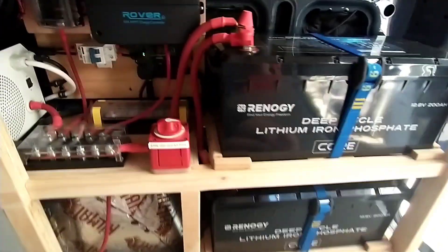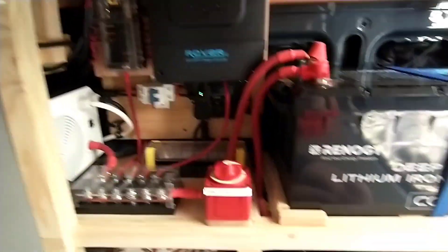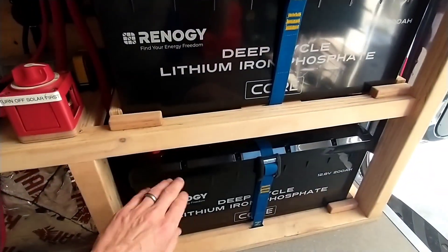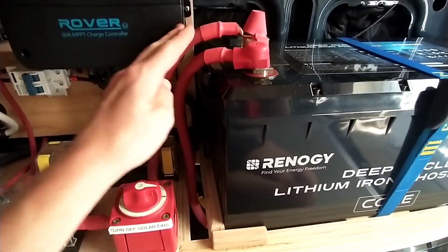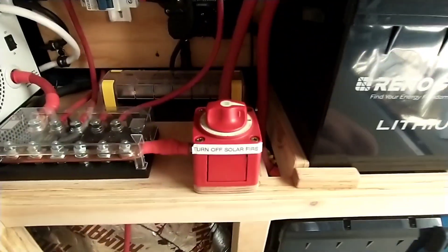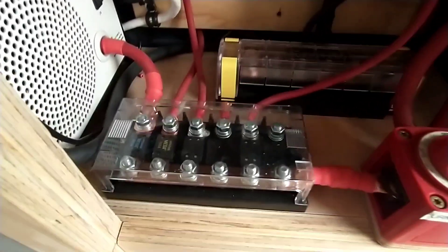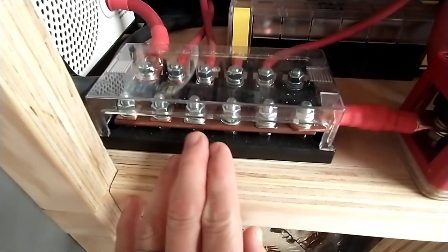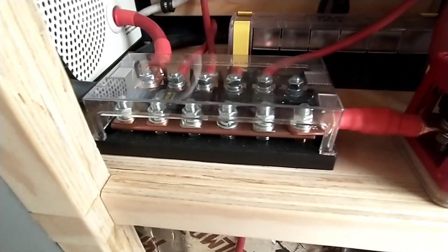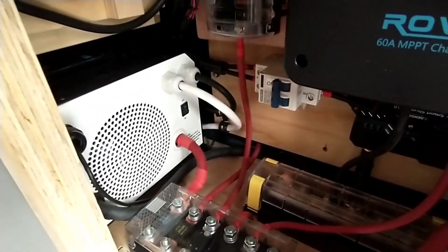I wanted to talk a little bit about my electrical system and why I chose Renogy over Victron products. I started with two 200 amp hour lithium batteries, and we've got double aught cabling going to a Blue Sea on-off switch. It feeds a Victron fuse panel — the bus bar was too small so I replaced it with some three quarter by quarter inch copper — and that feeds a 2000 watt Renogy inverter charger.